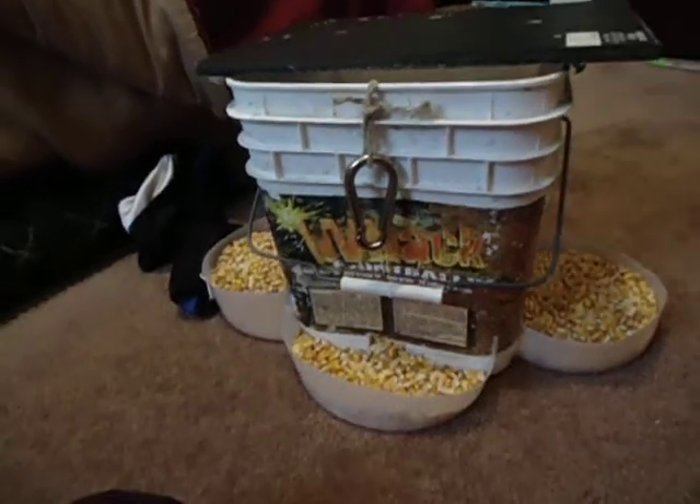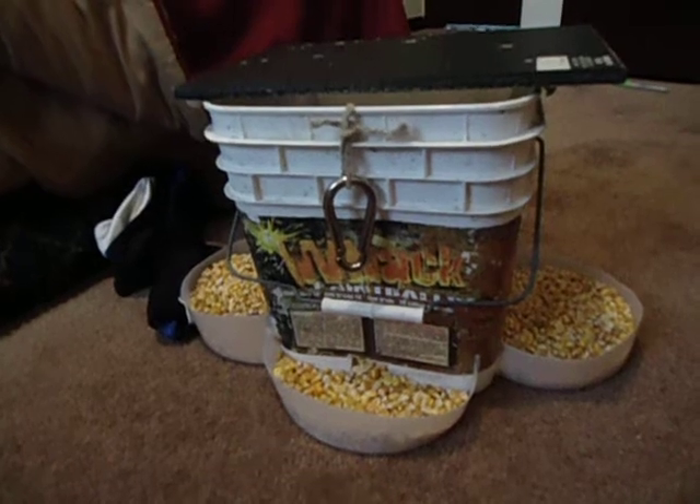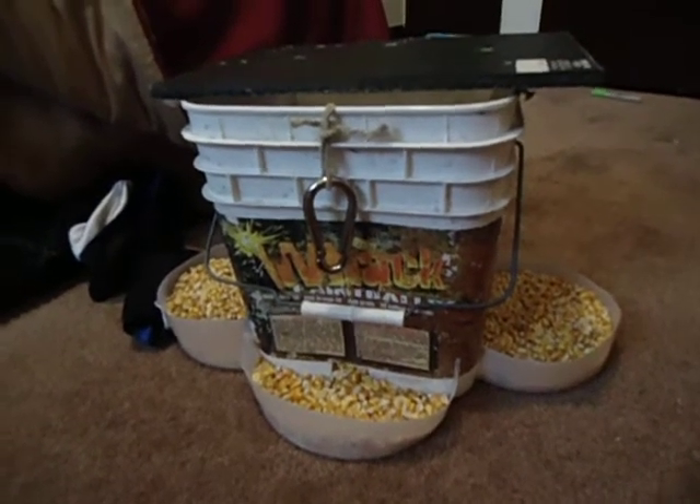That's how you make it. Hopefully you guys can make it — it's very easy to make. It cost me nothing because all this stuff was laying around the house. Alright, that's pretty much it. Thanks for watching.